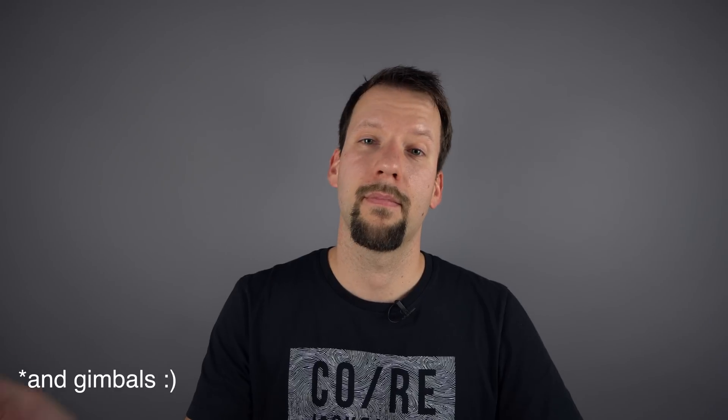Felix here with Quadcopter Guide, bringing you the best drone guides, reviews, and tips. On this channel, we cover a lot of drone rumors and leaks. So if you're new here, consider subscribing.